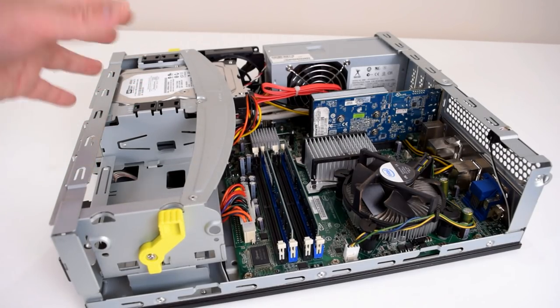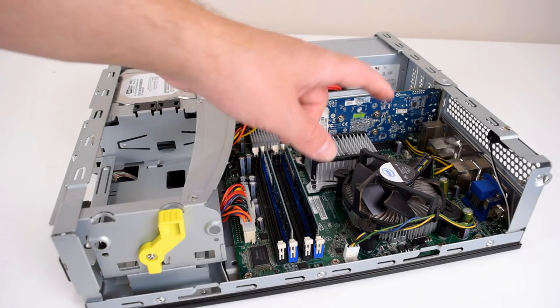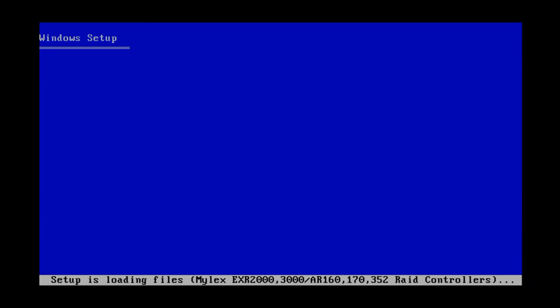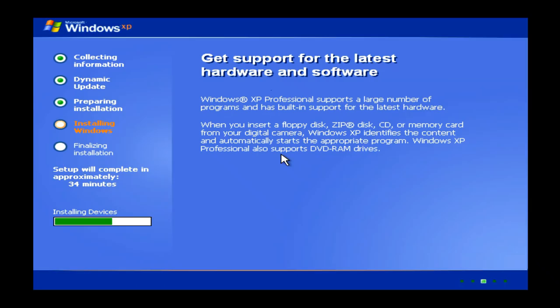We're going to put it all together and then install Windows XP. Off-camera I reapplied the thermal paste on the CPU cooler and used an air blower to get rid of all the dust. The Windows XP installation used a USB optical drive and worked without any issues — just partitioning and formatting the hard drive. Next came the drivers: chipset drivers, sound drivers, and drivers for the video card. I also installed a couple of benchmarks and games.